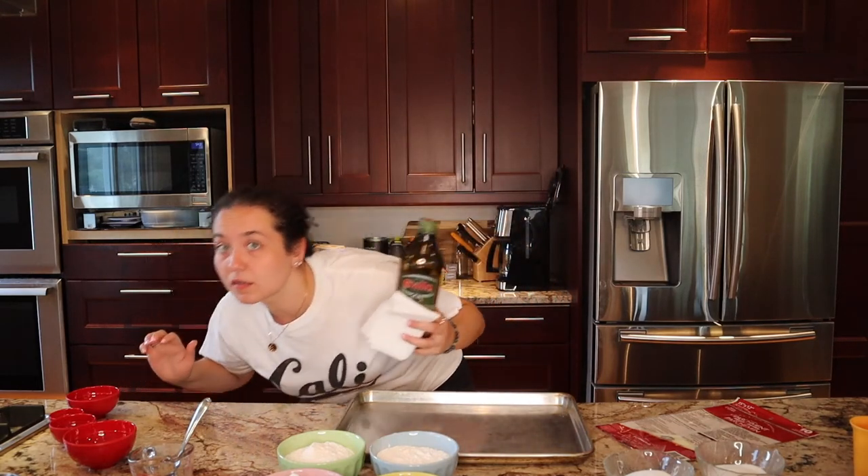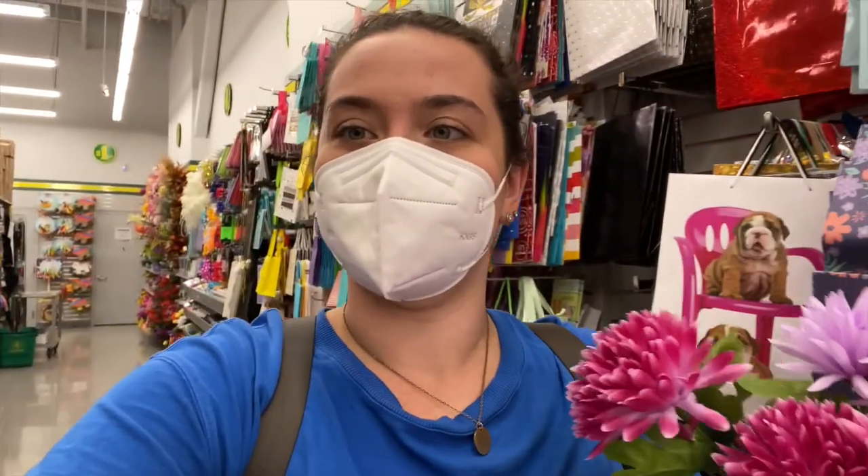Behind the scenes: struggling to get the camera to focus, arm getting very tired from holding the heavy camera with no portable tripod. Finding the least messy spot to film — and then dad sneezes.